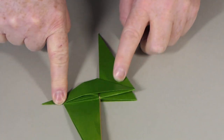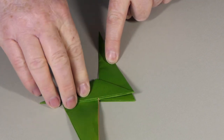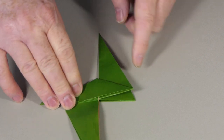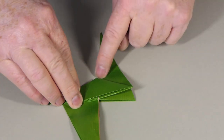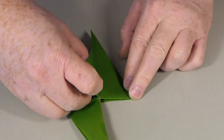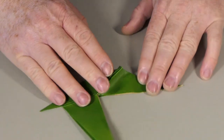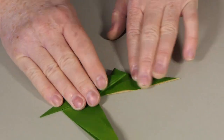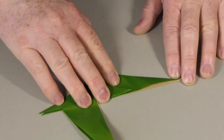These are going to be the legs. This is going to be the head of our model, and we're going to start with a reverse fold for the head. This reverse fold is going to go along this line — if I open this up slightly, this will be my reverse fold. The angle we're going to need is exactly straight, like that. There's our reverse fold.